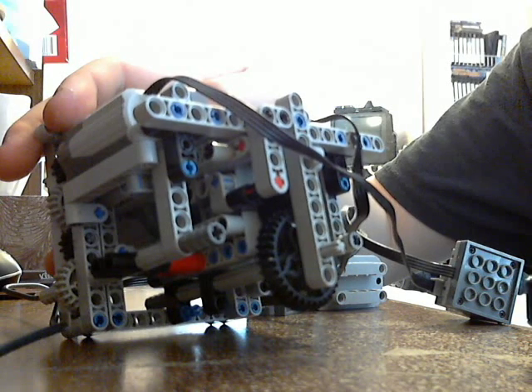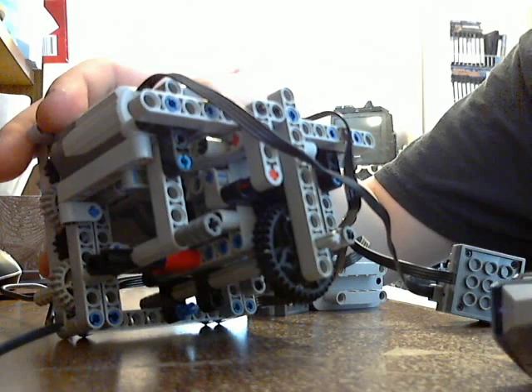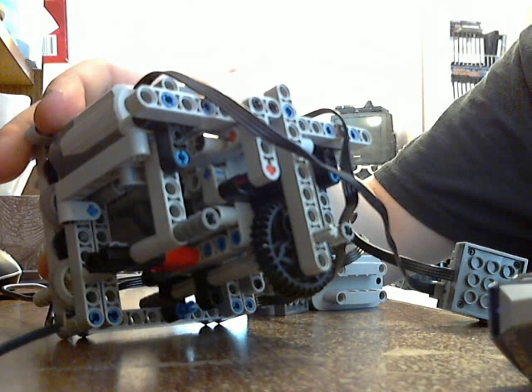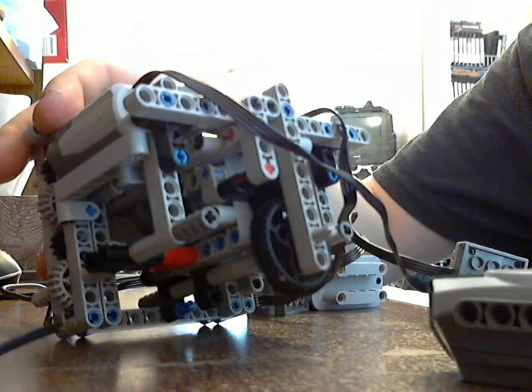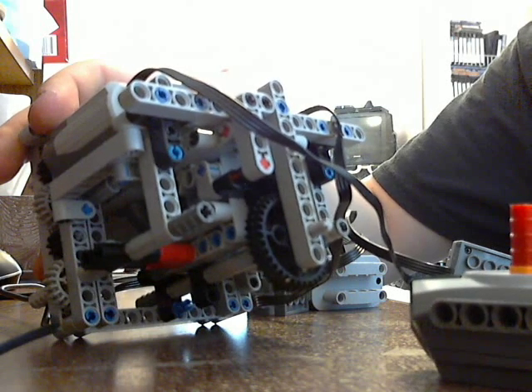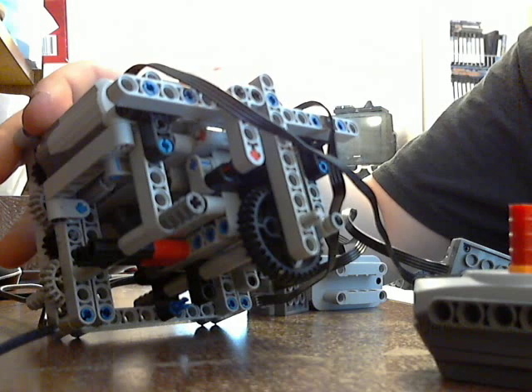I believe one of these is supposed to be the steering — there it is, that's the steering. This is the drive, and this is the gear shifter. It's based on Serial's design.